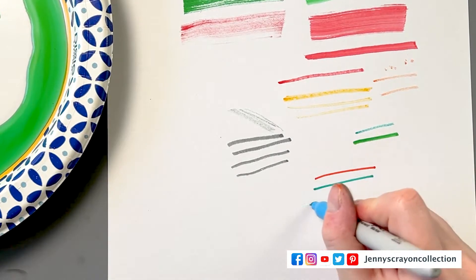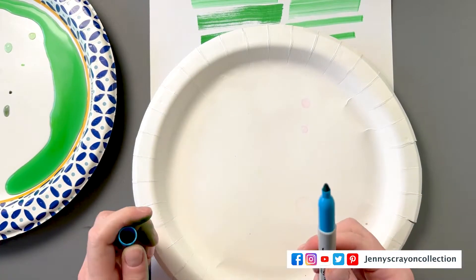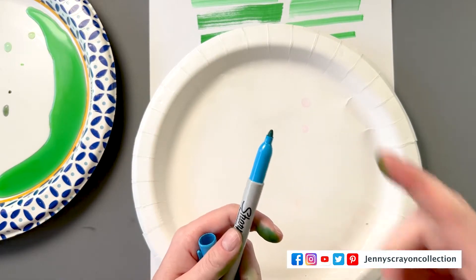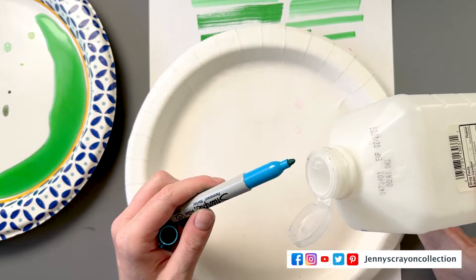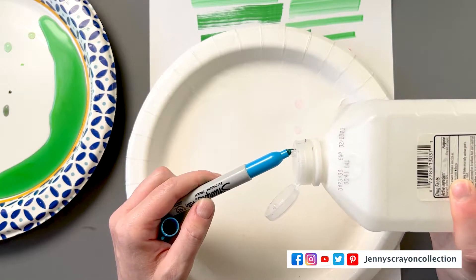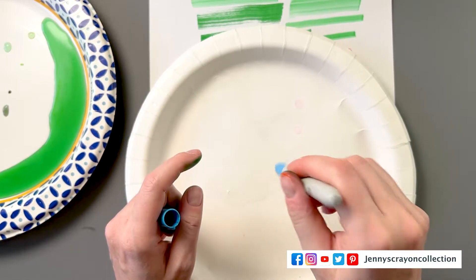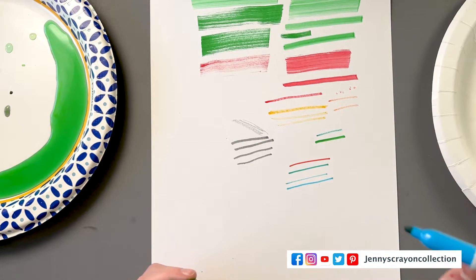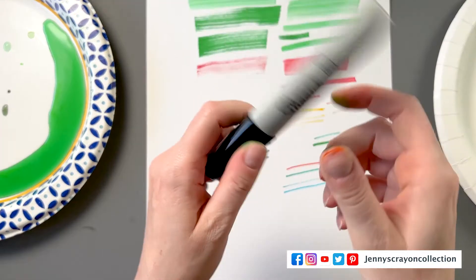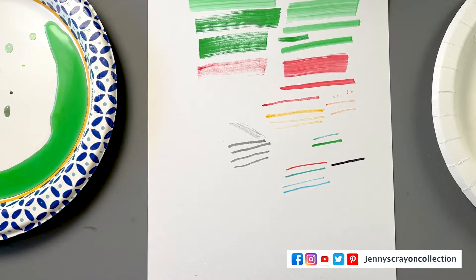Now we're going to get to the Sharpies. Sharpies are a little bit different — this one does not work. As I said, there could be two reasons: no ink left, or the nib just got dry. These are alcohol-based, so we don't want to pour water on them. Instead, I just pour rubbing alcohol on it. We're going to take the marker and just drench the tip. There's some stuff coming out. Then we try it again — and it automatically looks better because we're reactivating that tip. I revived this other Sharpie a while ago and it's working just fine now.